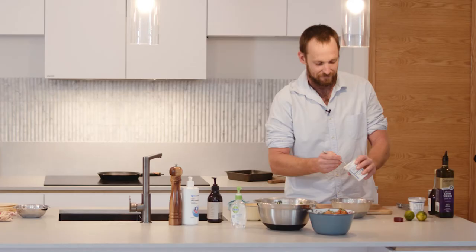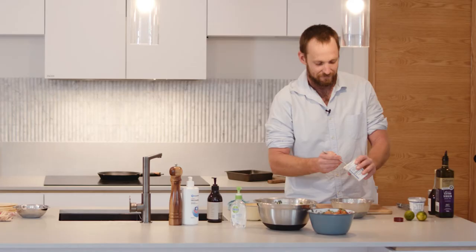Two components left to go — we're going to go 50/50 yogurt and sour cream for this sauce.